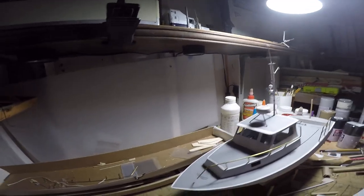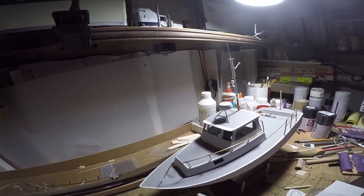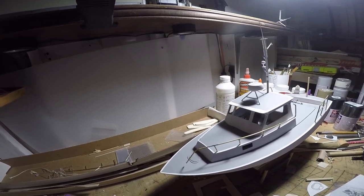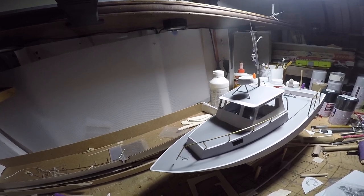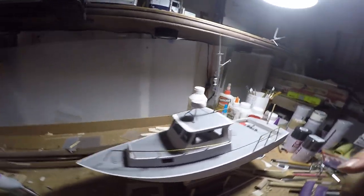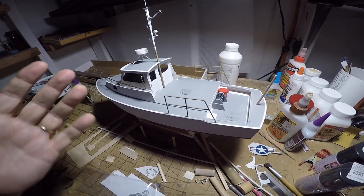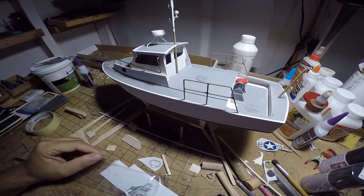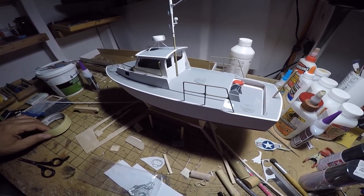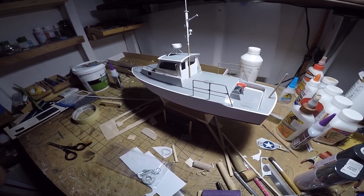This is a discontinued Dumas kit — they still make the utility boat but only in the large 30-inch size now, and I think that's why they discontinued this one. The scale works out to about 3/8 to 1 inch, which is roughly 1/32nd scale, so it's a little smaller than the trailer I have, which is 1/24th scale. But I don't think that'll matter too much — it'll be close enough, and it's really just a way to have a display base that's a little different.